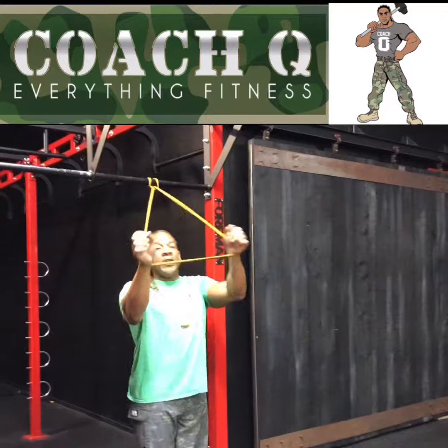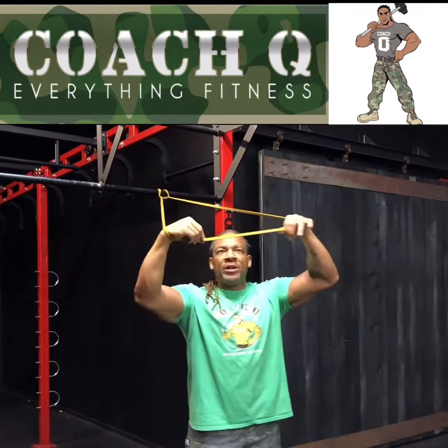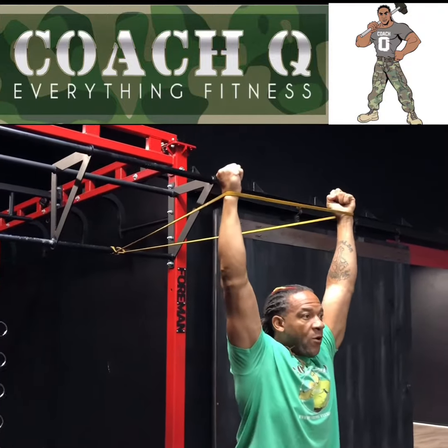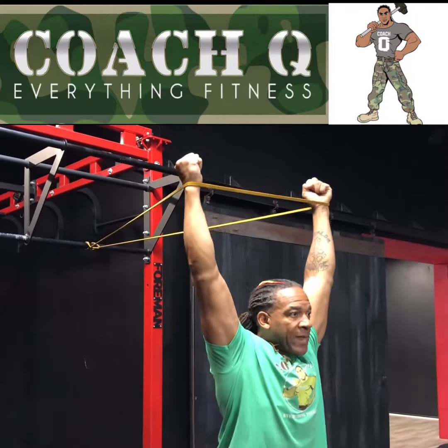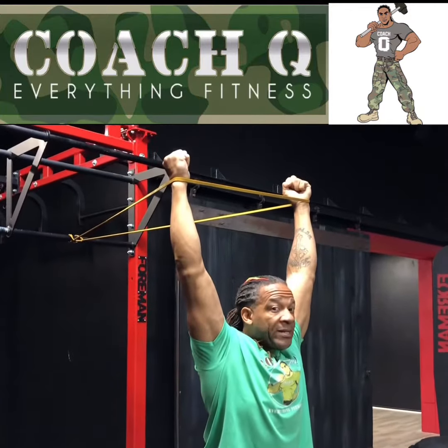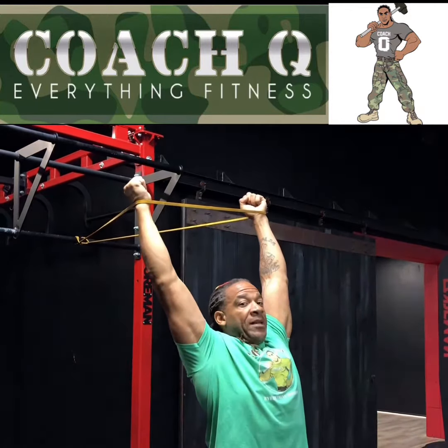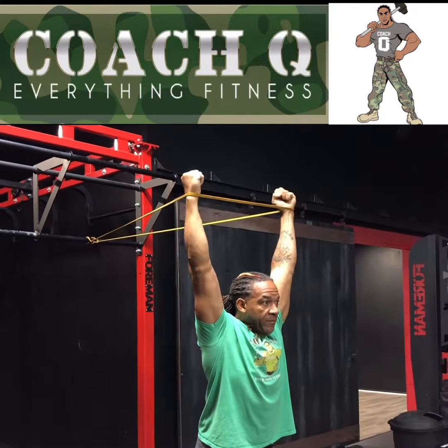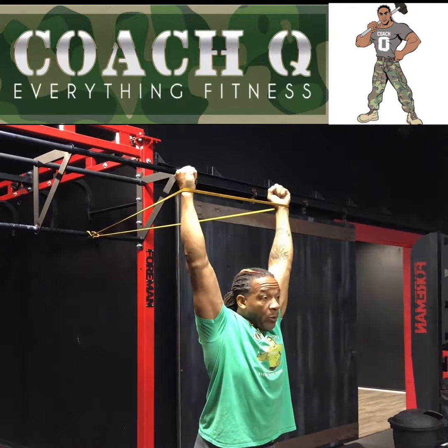What we're going to do here is grab a band — I've got a pretty light band. We're going to extend the arms overhead and walk ourselves forward until we feel that shoulder stretch. From this position, what we don't want to do is have that sternum raise up. We want to engage that core down, arms straight overhead. If we're behind the ears, that's where we want to be.